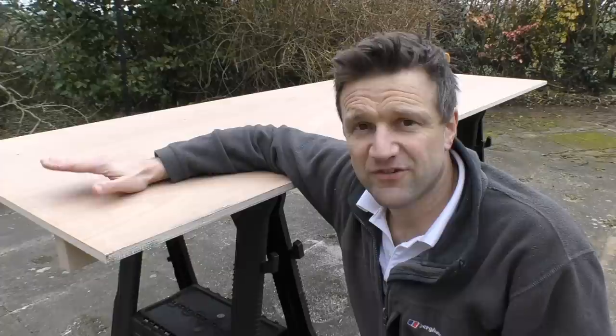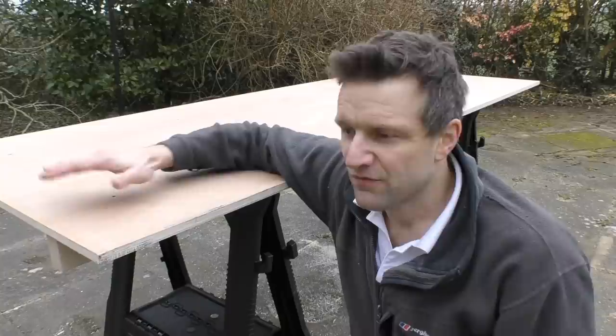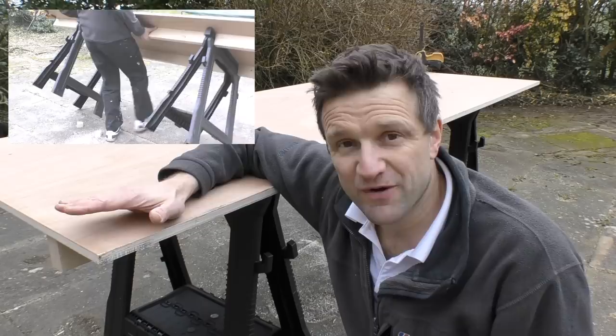I'm really pleased with this because it's so stable — it just doesn't rock at all, and I've no doubt over the coming months you'll see this little contraption featuring quite prominently in my videos. The only thing I would say about this work table is that at 2.4 metres long, having decided to make it the full length of the sheet, it is a bit of a beast — it's quite heavy, reasonably difficult to carry around, and fundamentally you've got to find somewhere to keep it. So if you're thinking of making one of these workbenches, think carefully about where you're going to store it and size your table accordingly.